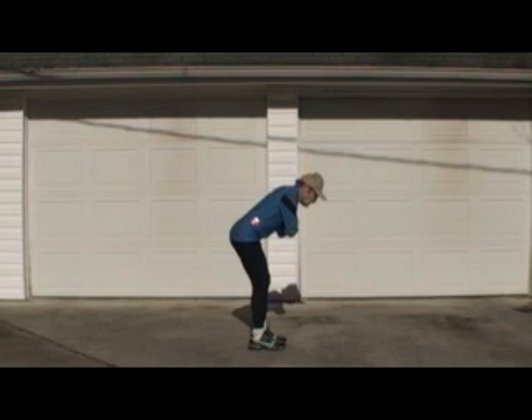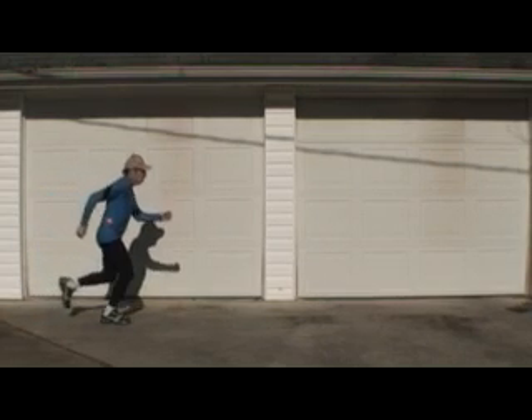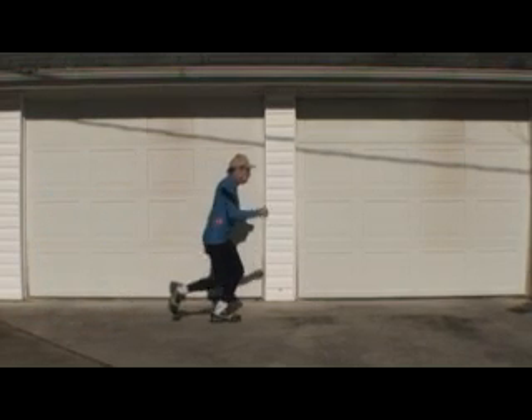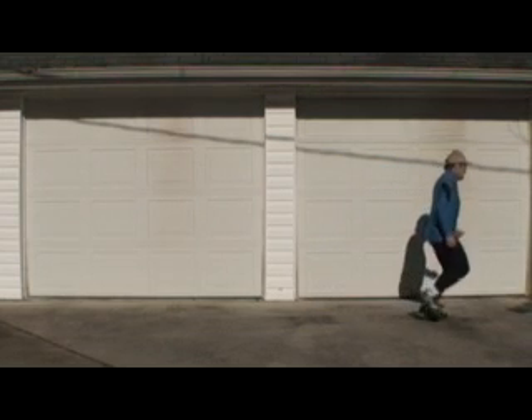Every time you land, your foot stays still for an instant while the top of the leg carries the body from behind the foot to in front of the foot.